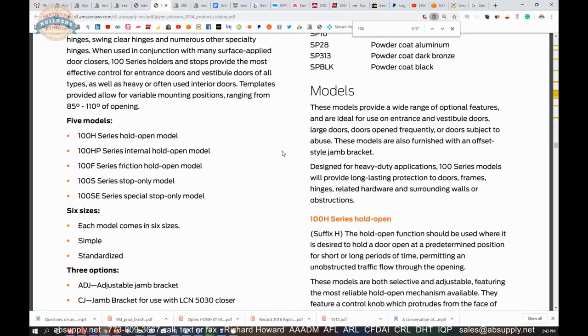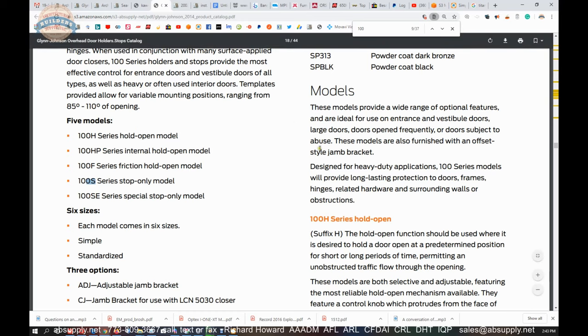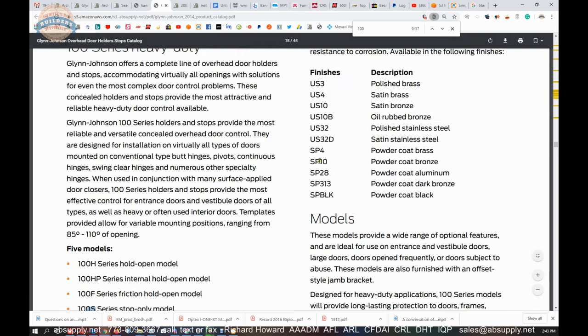A conversion kit is useful because in the old days a client would call and say they ordered a stop but needed hold open. Now the client doesn't want to order a new unit after it's been installed for a week — they'll generally meet you halfway and order the conversion kit. Finishes are listed, and you will have exposed pieces of equipment. This unit is 32D.